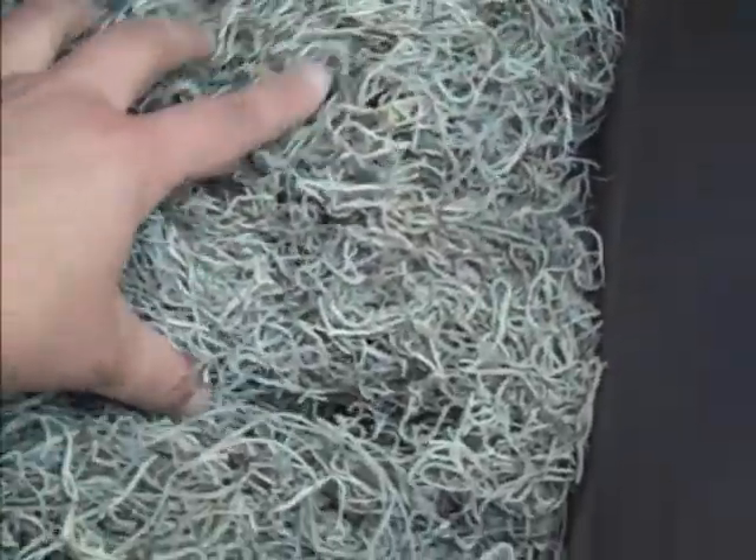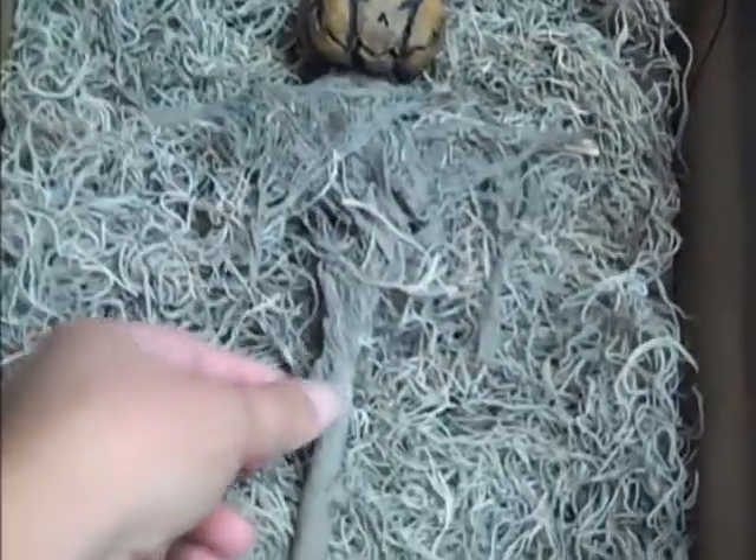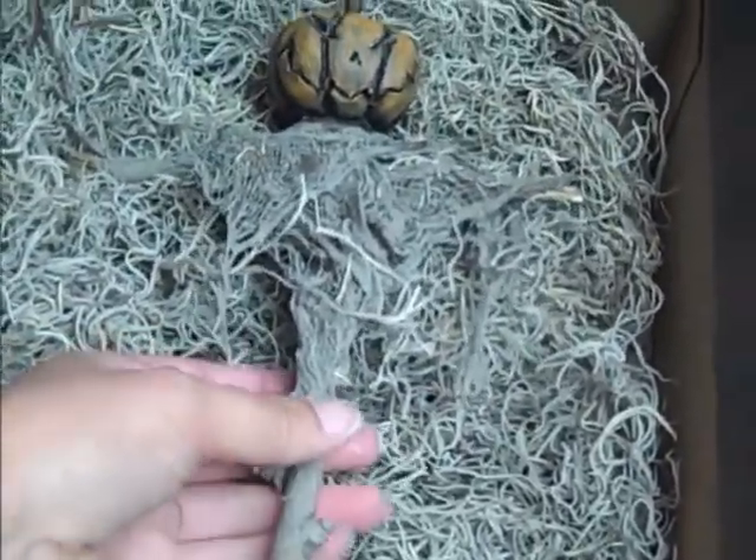And a whole box full of moss, which I can tell you already is going in my haunt this year. I'm going to use everything — I'm going to use the box, I'm going to put the box in my haunt because it is that cool. And then look...